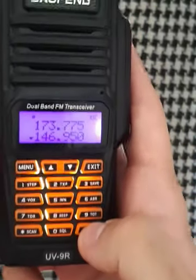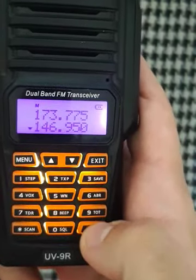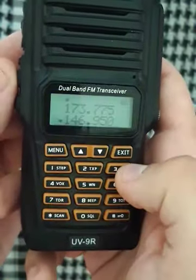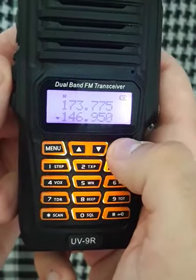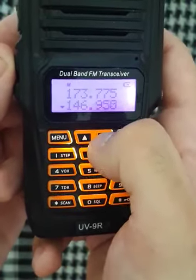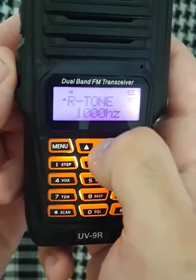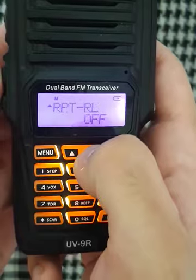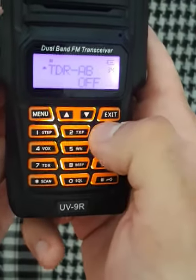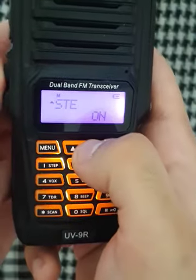You have your lock. You change your listening station on this exit button. You change your frequency on these buttons. And you have a menu with some functions — for example, you can type 35 and you have your function. Every function has its own number.